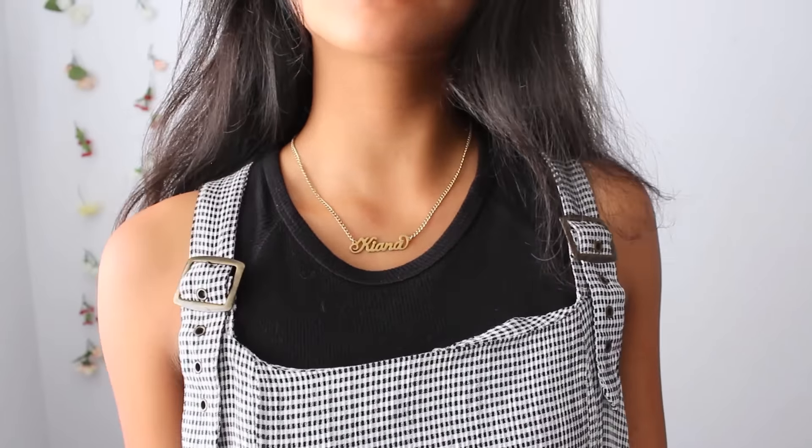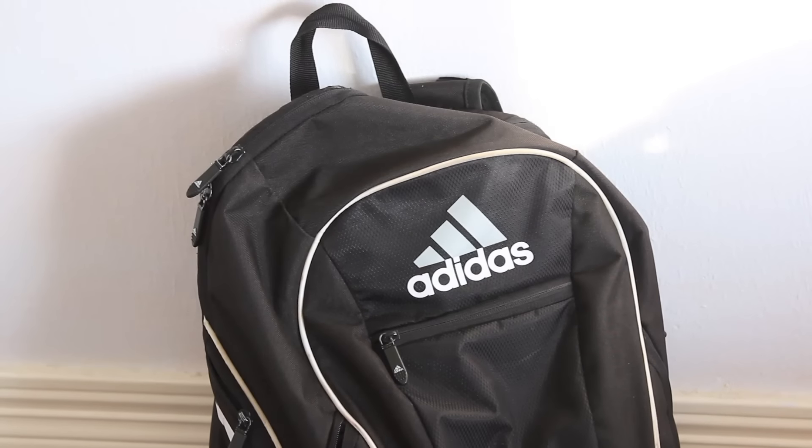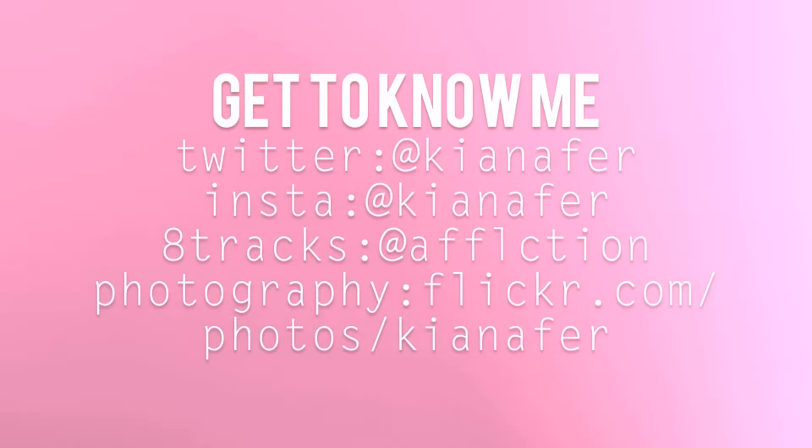I hope you guys enjoyed getting ready with me. I hope if you have already started school you had a great first day, and if you haven't started school, you will have a great first day. I hope you have a great school year and I will see you next week. Bye guys!